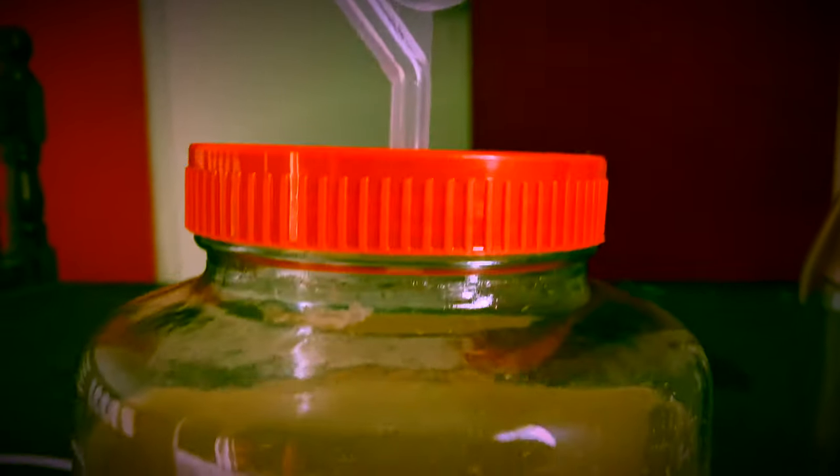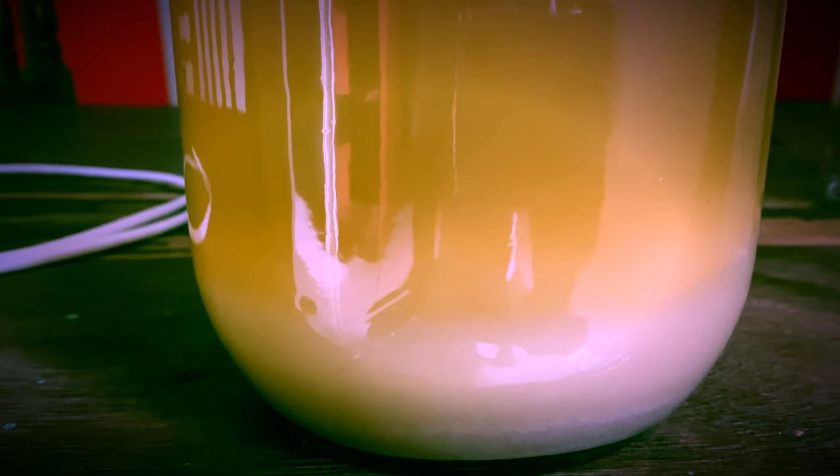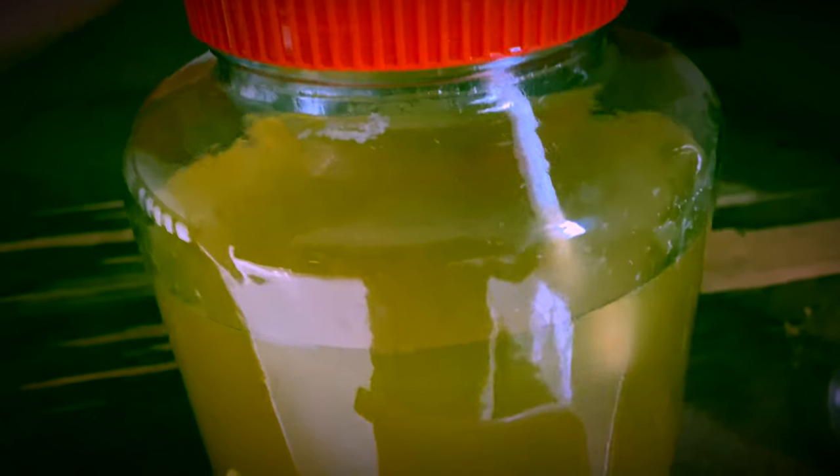After 3 weeks, we can see that no bubbles are coming out of the airlock, which means that the primary fermentation is done. We will take a pipe and do the siphoning of the wine into a bottle.